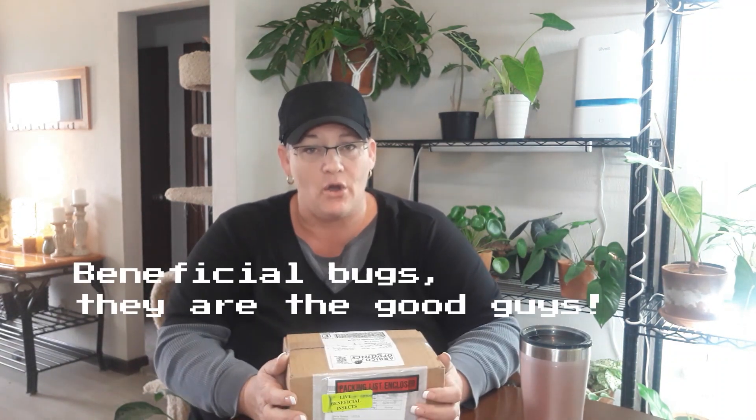I watch Summer Rain Oaks' channel at Homestead Brooklyn and she does a really good, informative — I think a couple of episodes — on green lacewings and other beneficial insects being released into your home.